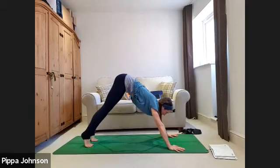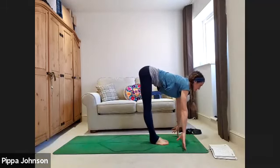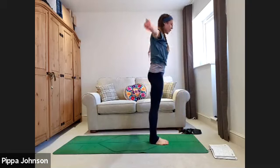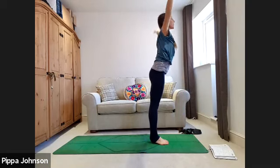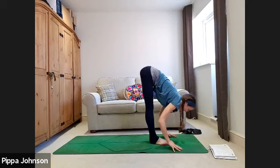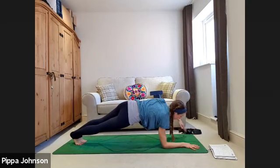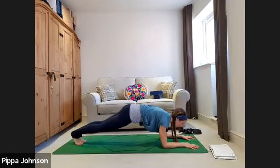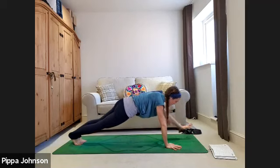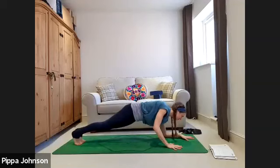Bend the knees, step, walk, or jump the feet up. Halfway lift inhale, exhale fold into the legs, slowly rolling up all the way to standing, arms overhead as you rise. Exhale to refold through to the feet, halfway lift inhale, exhale folding in, step or jump back to plank. Drop the right forearm to the mat followed by the left — option to do this on the knees. Come back to the left palm, back up to the right palm, then drop the left forearm forward followed by the right.